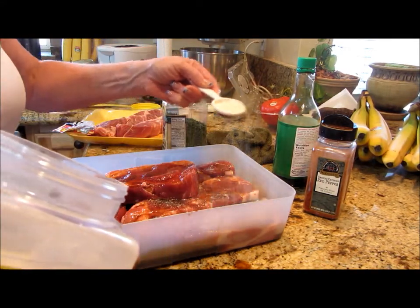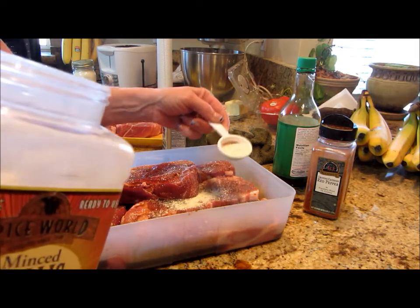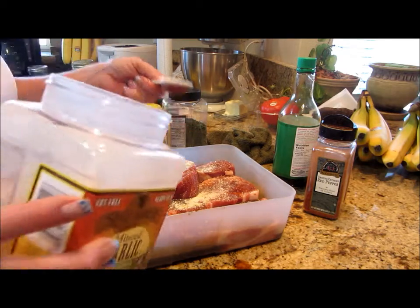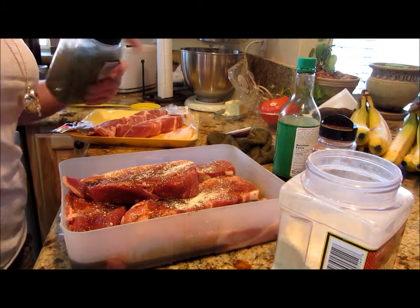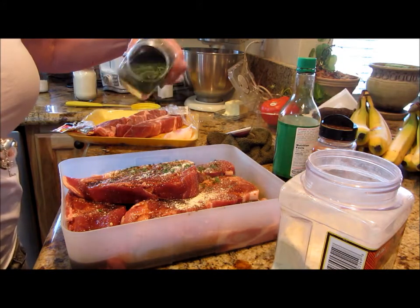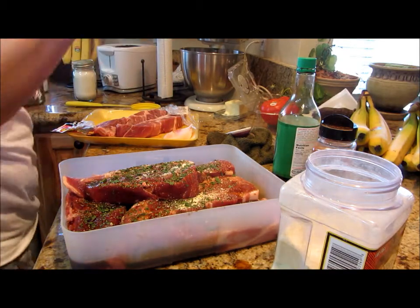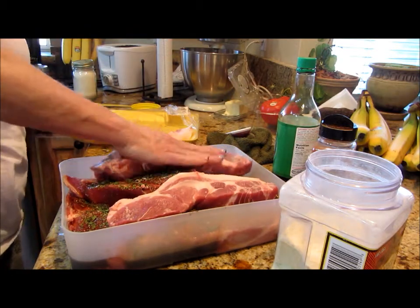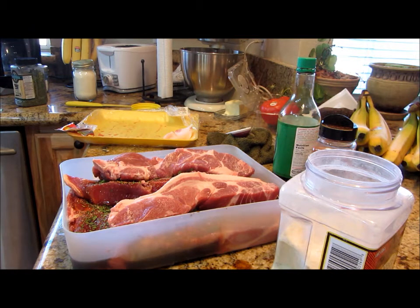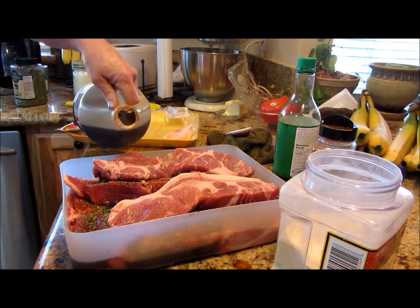I want about a tablespoon of garlic sprinkled down over these. My honey's out there lighting the barbecue and we're going to get grilling. I want some parsley down here — I use parsley in a lot of stuff. So next one down and we're just going to repeat that process: a little bit of teriyaki marinade.